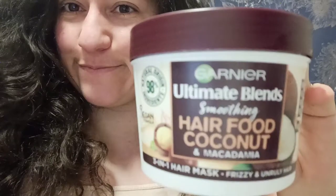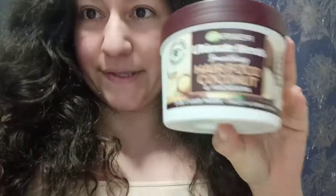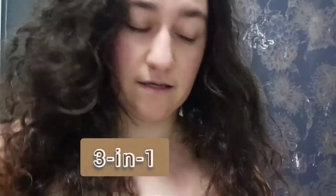I'm about to do a review on Hair Food Coconut — it's a hair mask that is actually a three-in-one. Today I'm going to use it as a conditioner, so you just leave it in for three minutes, but I like to leave it in a bit longer than that. You can see my hair is okay, it's a bit fuzzy at the moment.